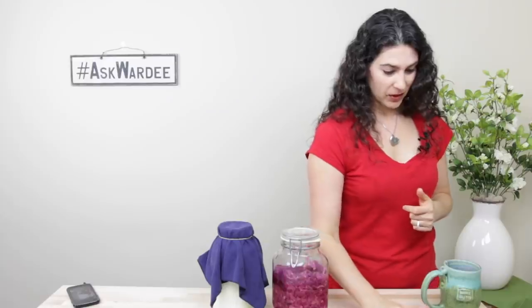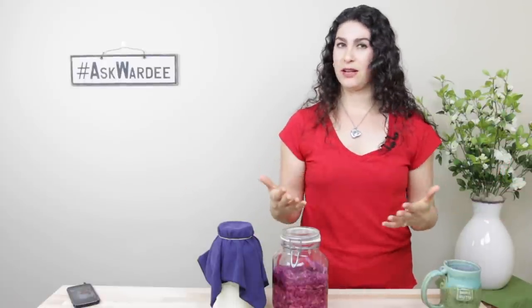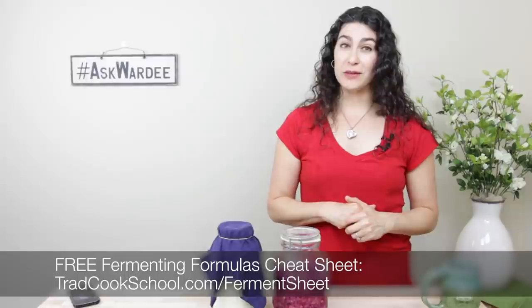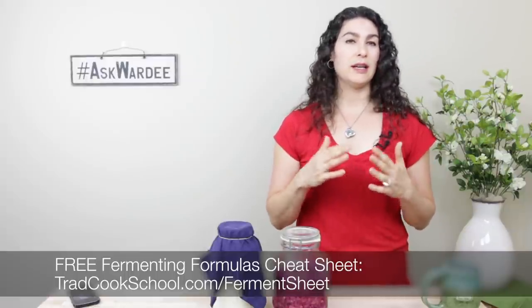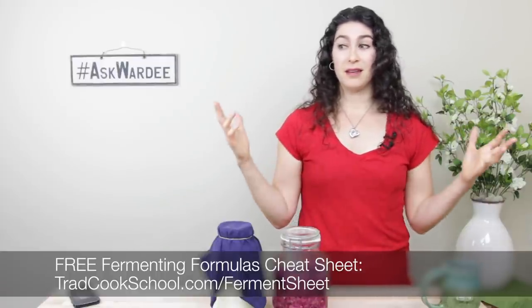Get creative if you don't have enough space — other rooms are fine. Keep your types separated four to five feet, do the best you can, and go to other rooms. If you have cultures that are the same type, like dairy or vegetable ferments, those can be closer together. Grab the free fermenting formulas cheat sheet at tradcookschool.com/fermentsheet. It gives you a lot more basics of fermentation plus those formulas, tried and true and safe, so you can go with what's in season or what your garden is producing.